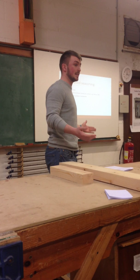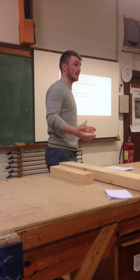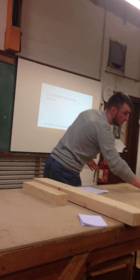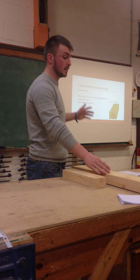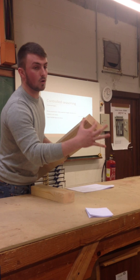Some disadvantages are: case-hardening can occur, which is when it's too hot inside the seasoning unit and all the outside of the board — the shell of the board — will dry, but the core right in the middle will still be wet. It's also more expensive, obviously, because of the equipment that's used.